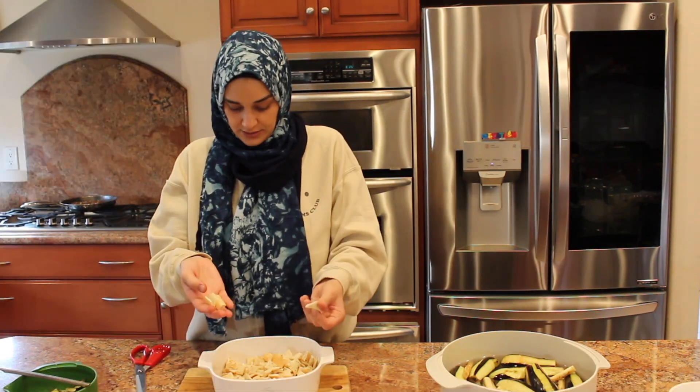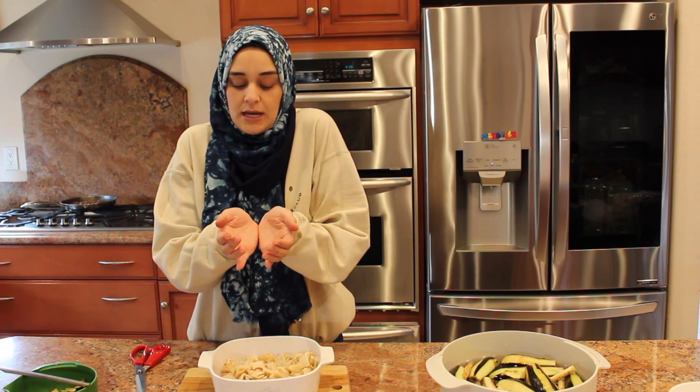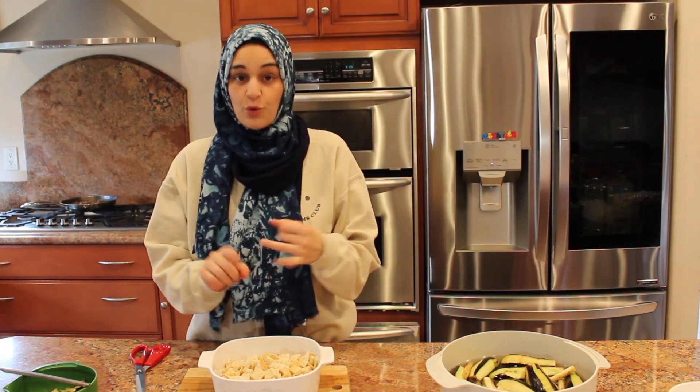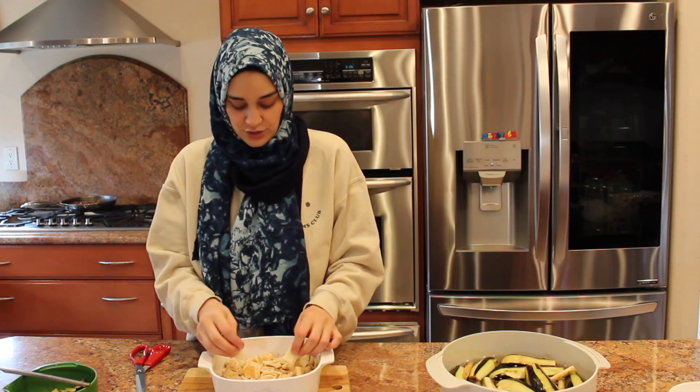We have three options for these bread croutons: use the air fryer, which is what we're going to do, or you can deep fry them, or you can put them in the oven. If you're going to air fry or use the oven, you have to put a little bit of oil on them so that they crisp up — you need them nice and crispy.